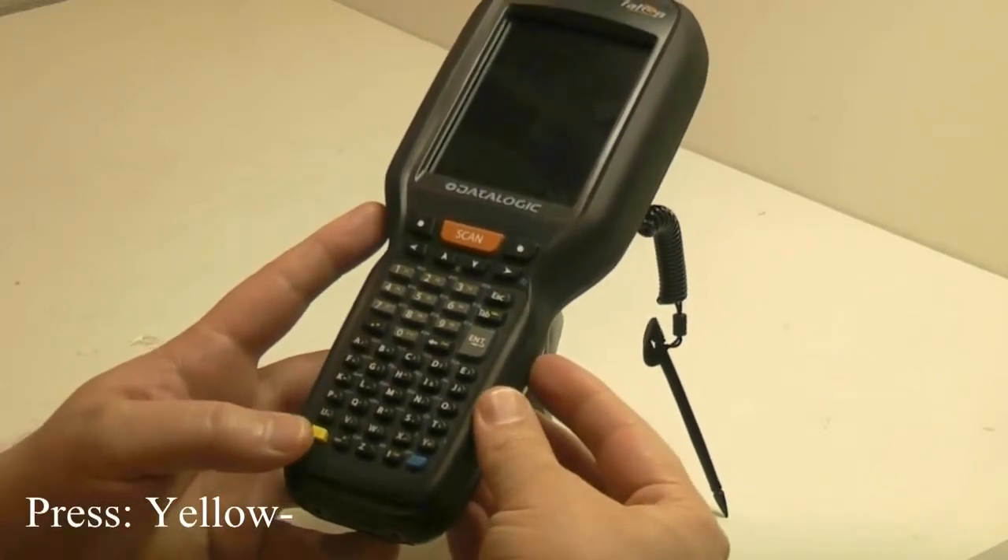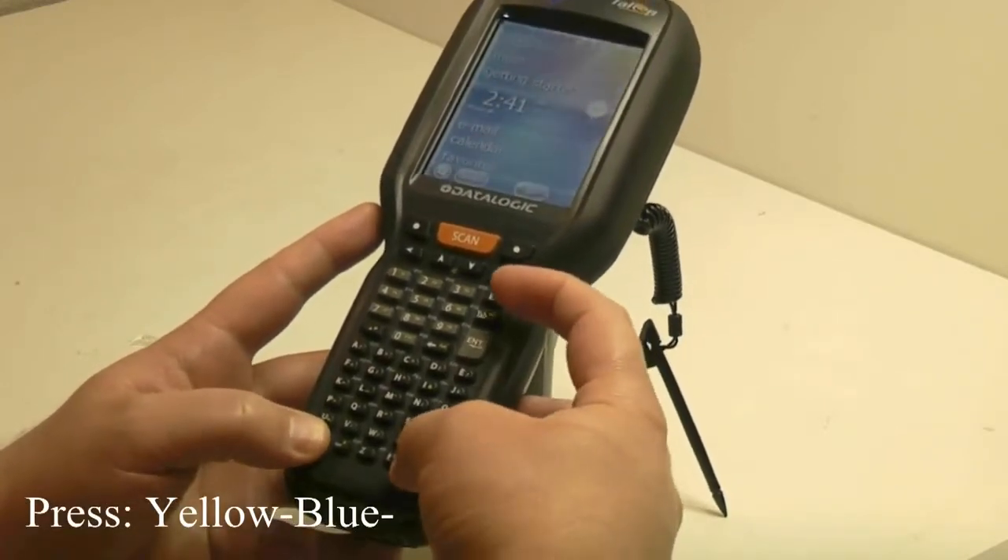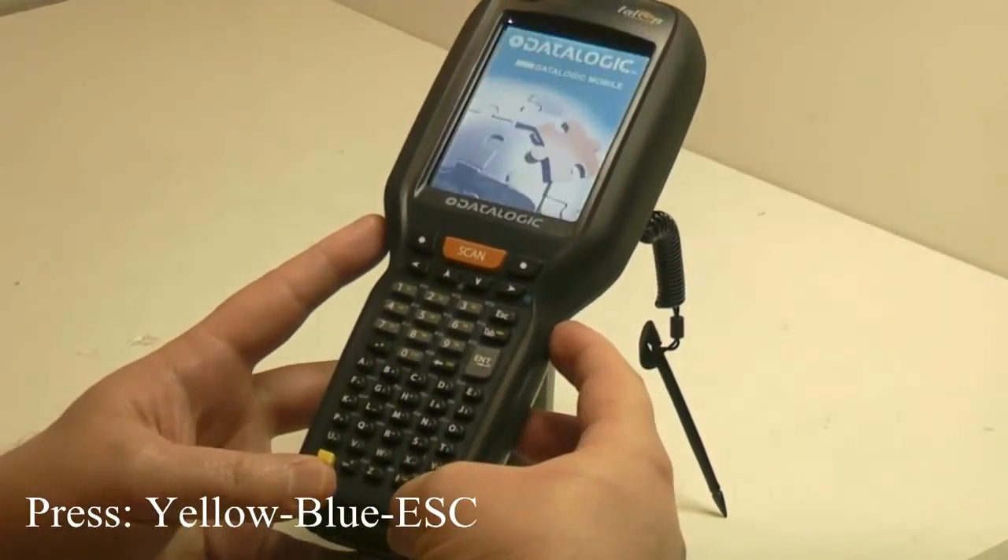First, we press the yellow, the blue, and the escape key. That is a warm boot.